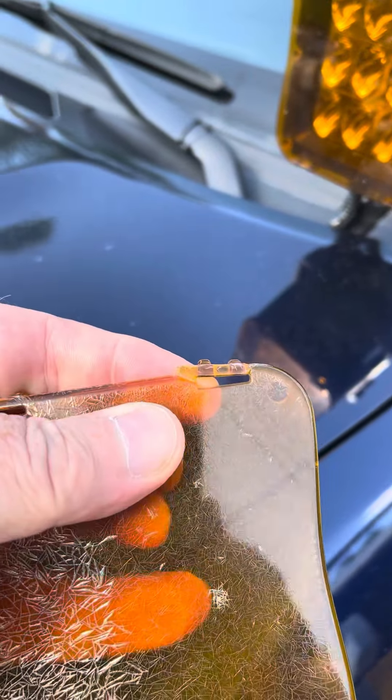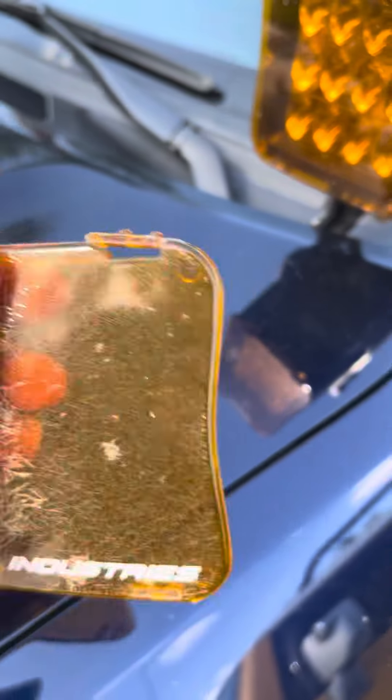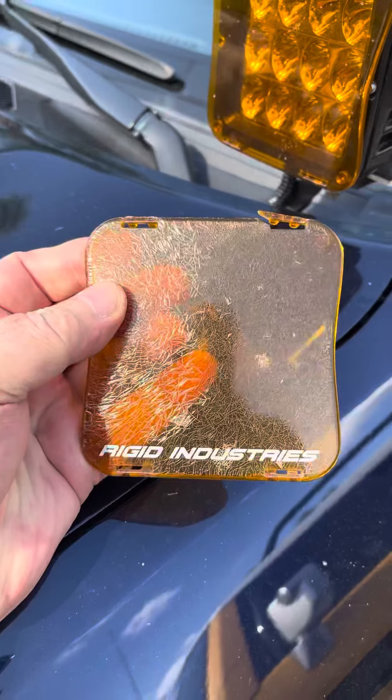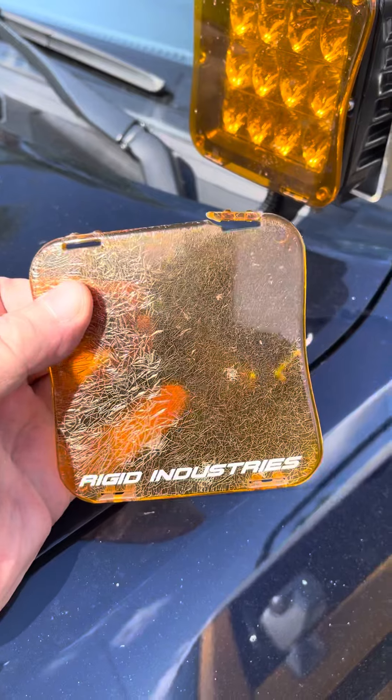You can see this one here is cracked. There — it just came off of my finger. I can't really give these a great review, not for the money that they charge. They're like $15 each now, and that's without shipping. So they're not too great.